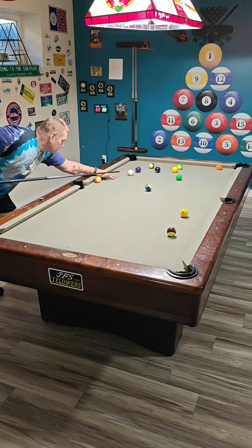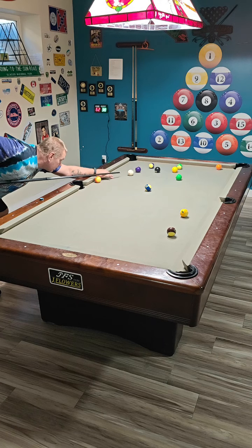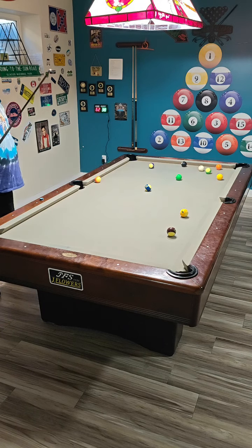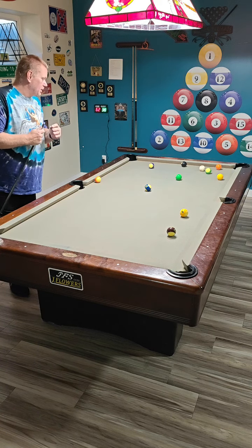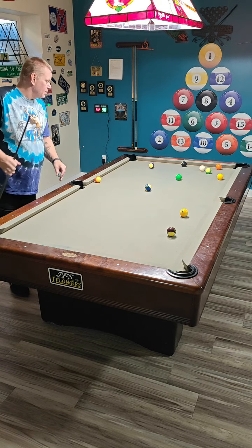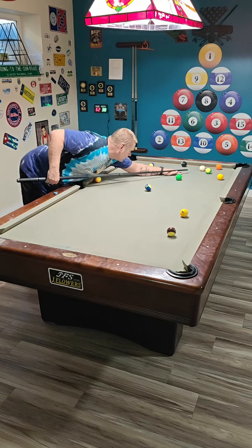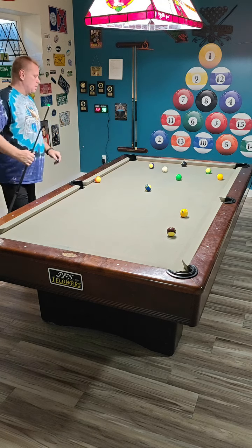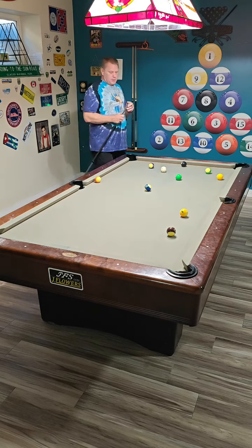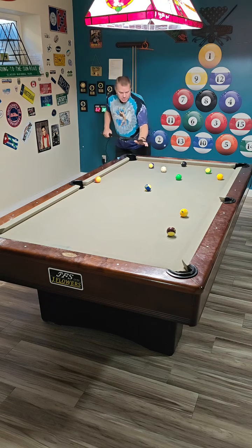Let's hope for a good kiss here. That's very good. I didn't over hit it or anything. I think we'll play out for the six ball now. Then we have a pretty easy one and eight ball finish.